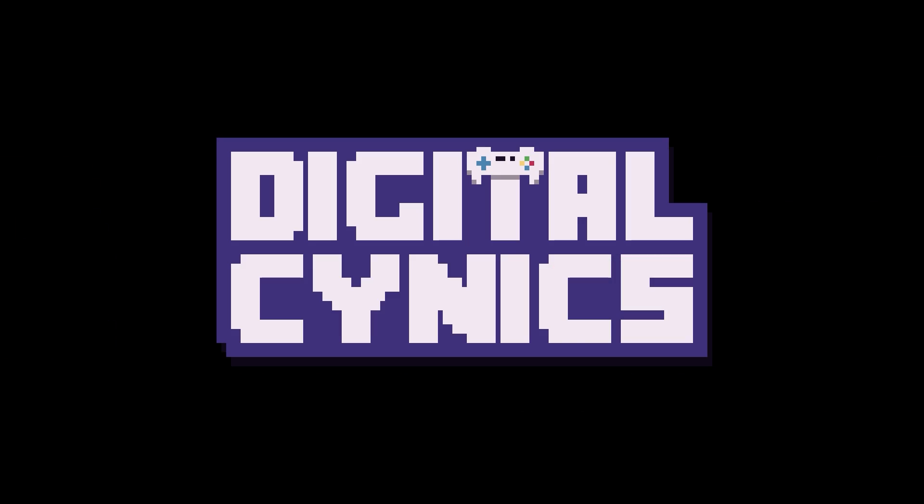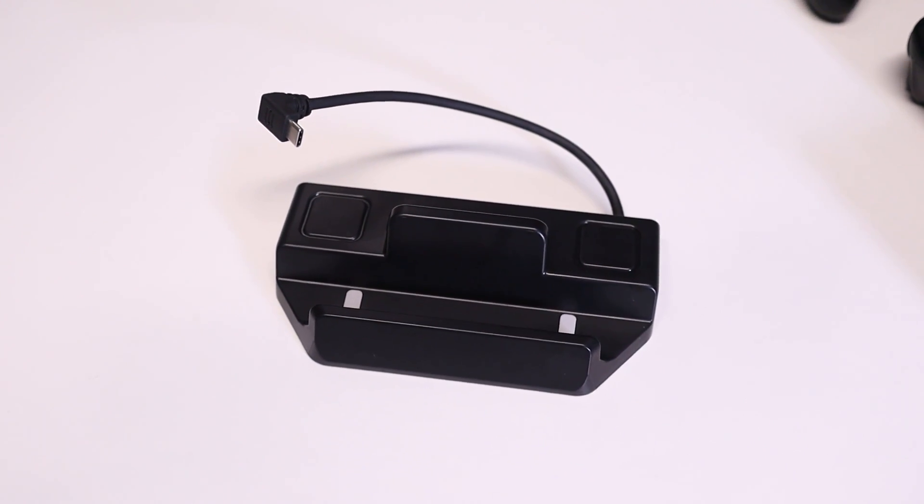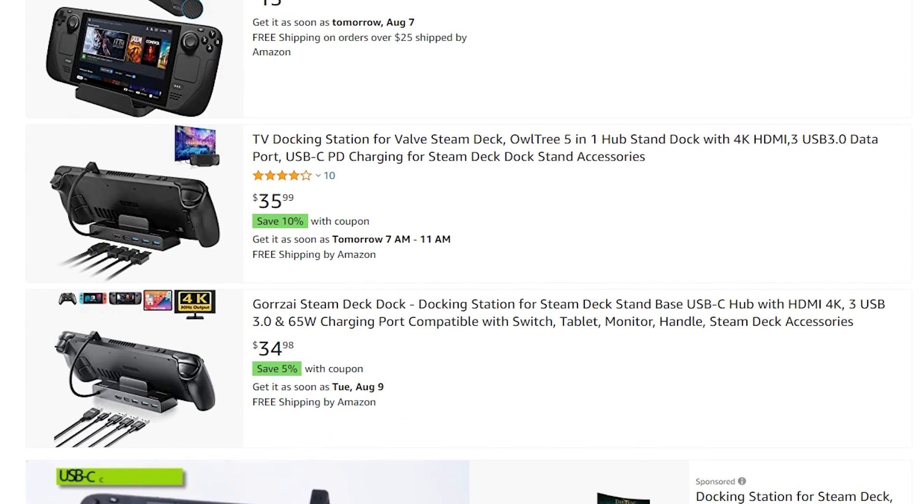I decided to make a second setup in my office completely centered around the Steam Deck. Let's not waste any time and get right to the dock. This is the OwlTree 5-in-1 Steam Deck dock. As of recording this video, you can find this on Amazon along with other rebranded options for around $35.